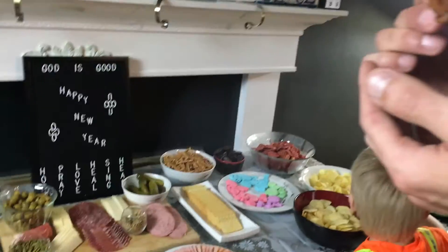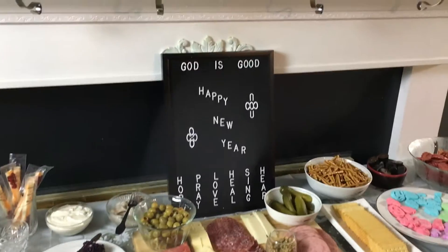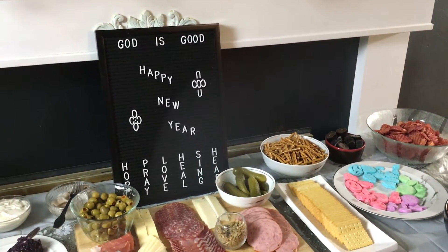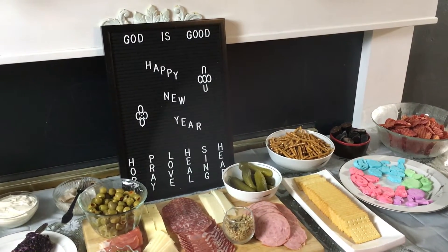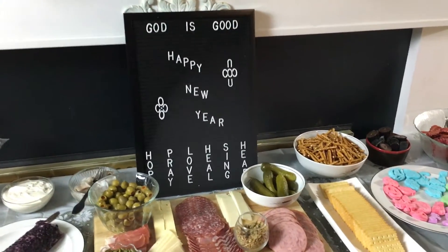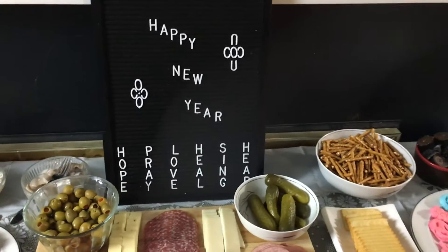These are root beer barbecue wings, in fact. Can't wait to try one. God is good, Happy New Year! Do you like my makeshift flowers? I thought it was actually a cross, but if you stand back it looks really good — cross, flowers, whatever. And then it says hope, pray, love, heal, sing, and hear. Want to hear what God has to say to us this year.